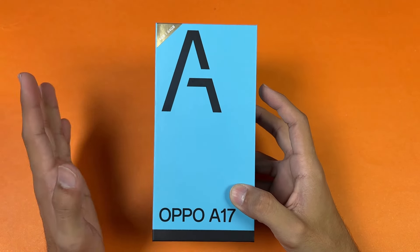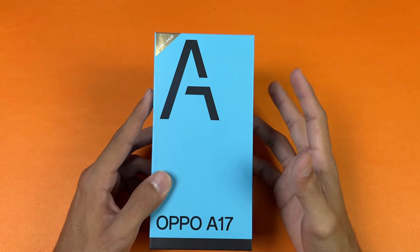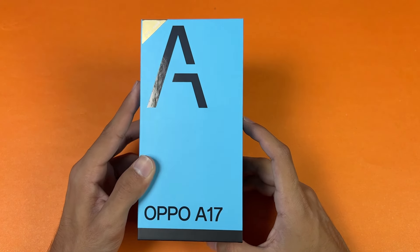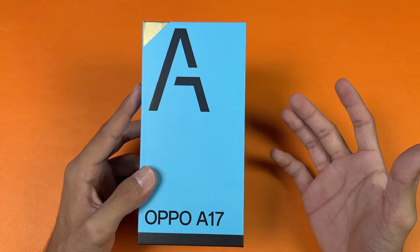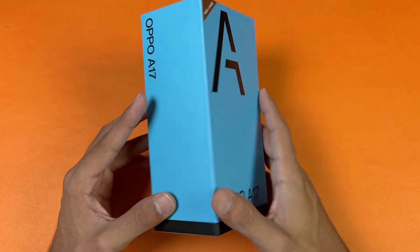Hey guys, what's up — I am back with another unboxing video. In this video I have the Oppo A17, which is a new budget phone from Oppo. This phone is costing around 56,000 PKR in the Pakistan market. In this price range we only have 4GB of RAM with 64GB of internal storage.